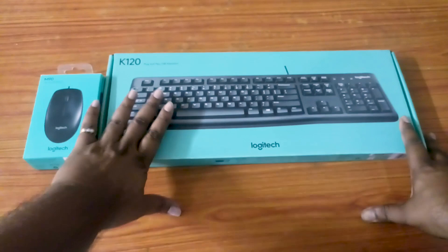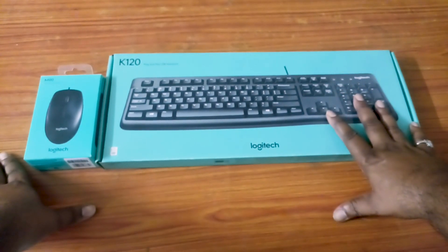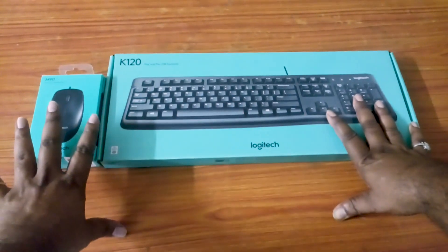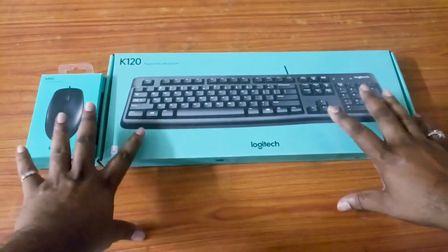Now, I'm going to show you that this is the best price for all the best. If you have the keyboard and mouse, it's really a good price. I don't need to get it. I'm holding it, I don't want to get it.